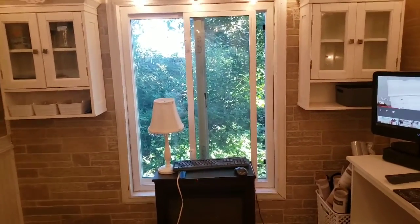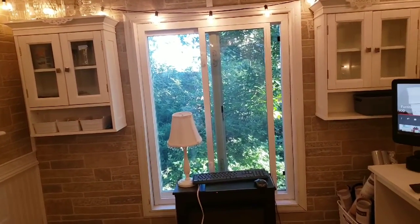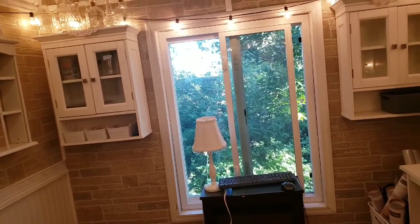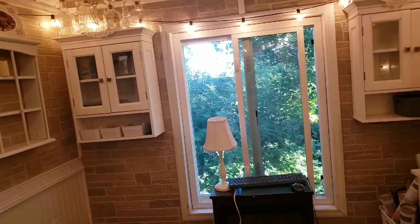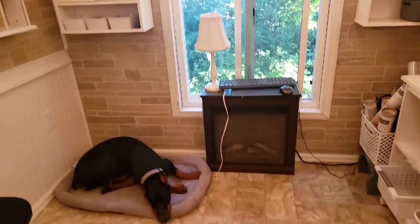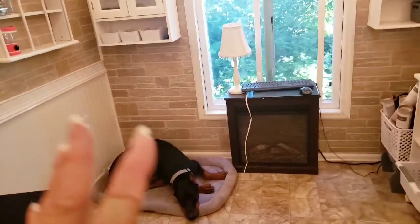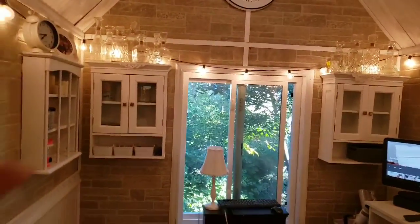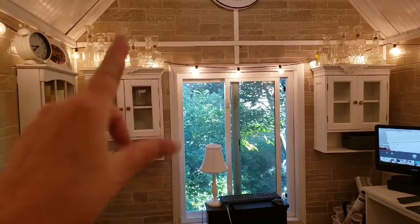Yesterday I really started feeling sick around two o'clock and I had to go shower and lay down. I took a three-hour nap, which I never do — never, ever. But before that I did get this place all reorganized. I cleared out the paint and moved it all into the house.